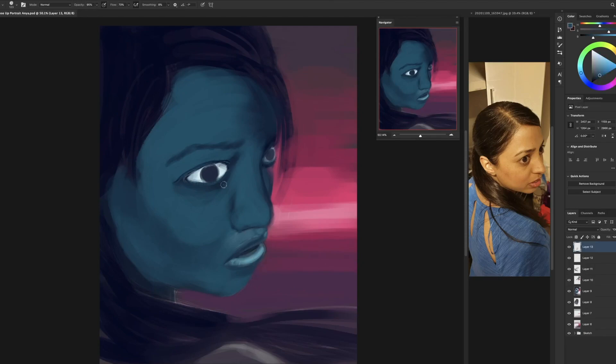I zoomed in a lot more than in the actual picture — I wanted a much closer up image of the face, more detail in the face than in the body. This was good practice as a study for me, really.